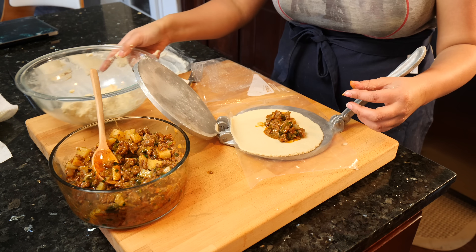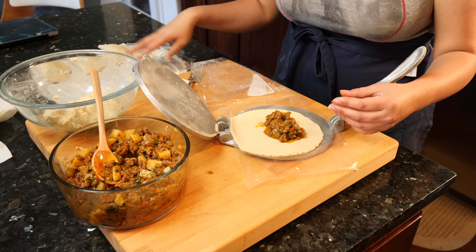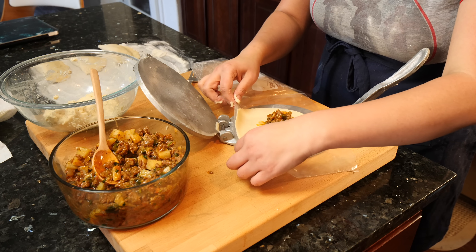I have my empanadas laying on a board with a little bit of maseca flour on the bottom so that they don't stick to wherever I have them while I'm making the rest of them.